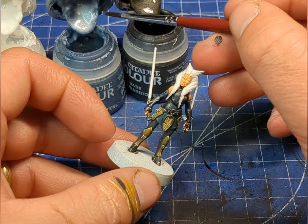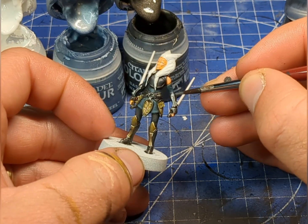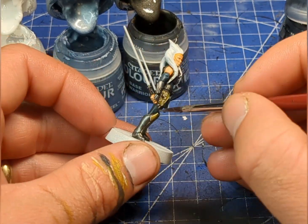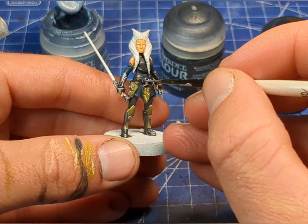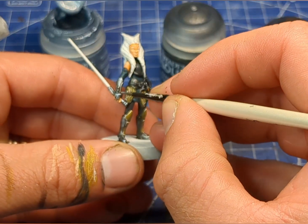Now I'm going to be using just pure Grey Knights Steel. Then as our final highlight, we're just going to take a tiny brush and mix in a little bit of White Scar.